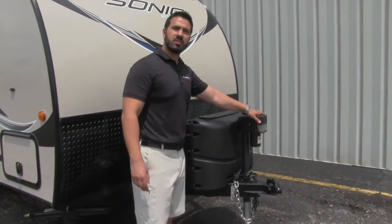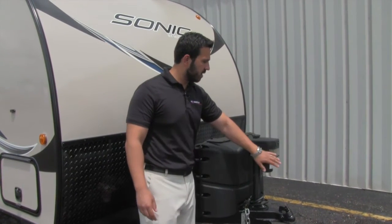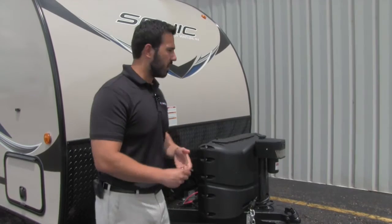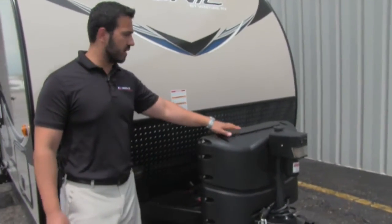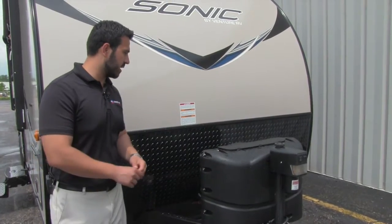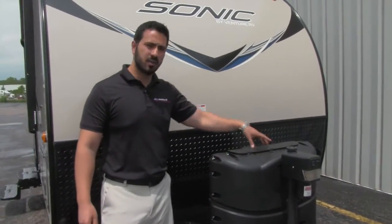Right here you'll see the power tongue jack. This is going to make it nice and easy to hook up and disconnect from the tow vehicle. It also has a light right up front to help you connect or disconnect at night. Behind that is your propane tank cover with two 20-pound propane tanks. Nice and easy to access — you have some thumb screws you can just turn off and get right into the top.